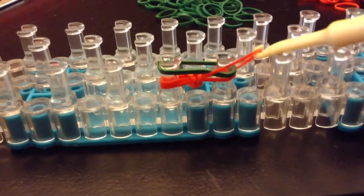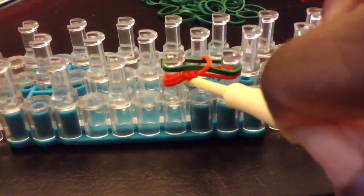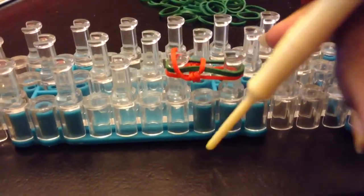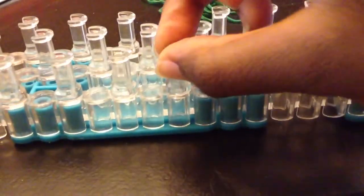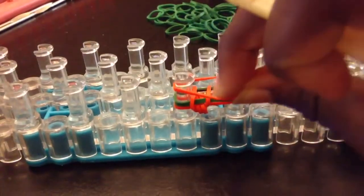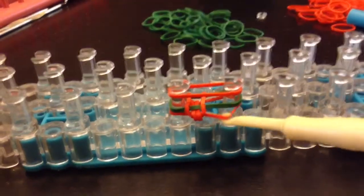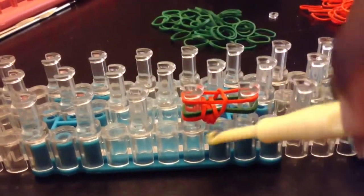And you take the bottom red rubber band and put it on top. Make sure it's not twisted. And you take the last red ribbon and do this side too. Make sure it's not twisted.